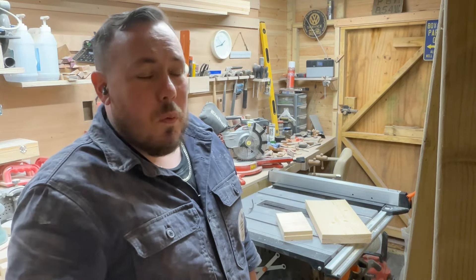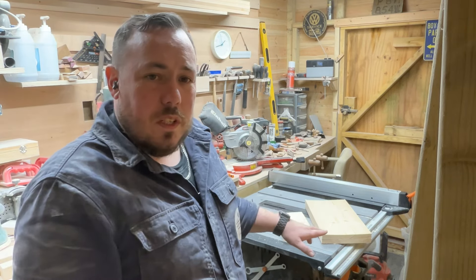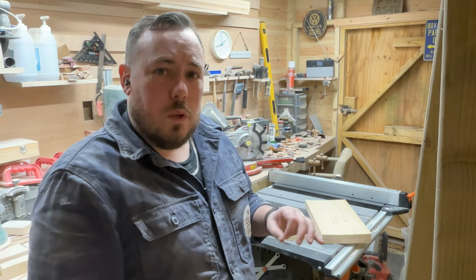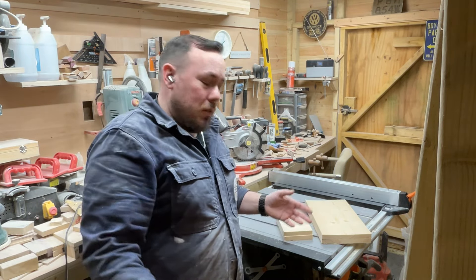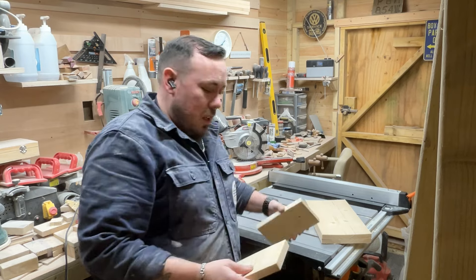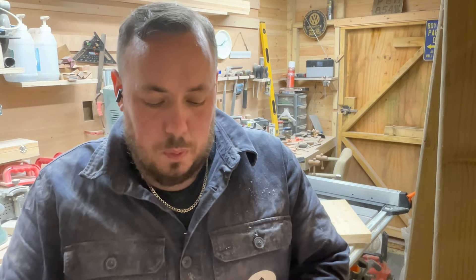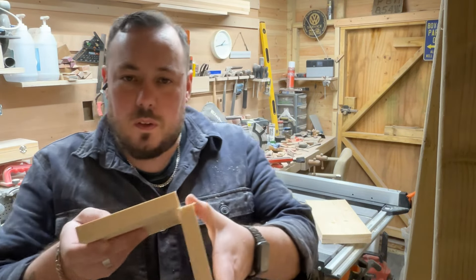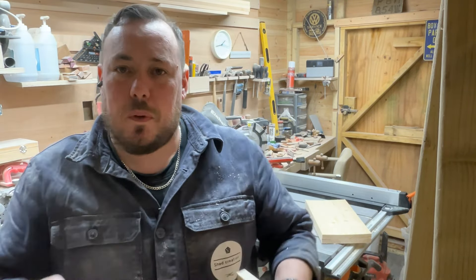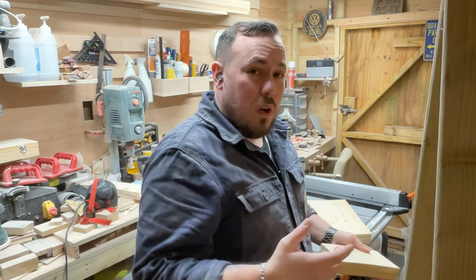It should be pretty straightforward from what I've seen. The only difference is I'm doing it with a single blade - ideally you'd do it with a dado stack - but you've got to work with what you've got. I'm basically going to do it so the joints are just inside the box, overlapping. I think it's called a box joint. I'll show you more once the cut's done.